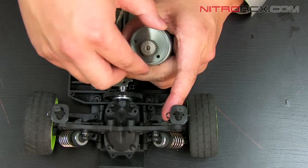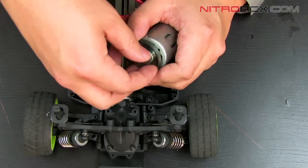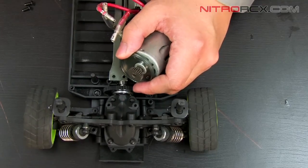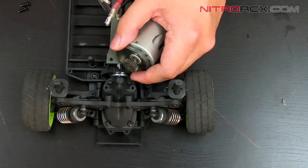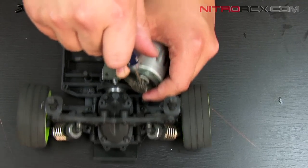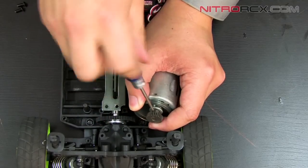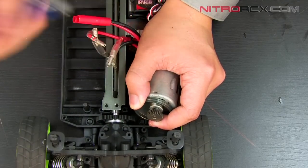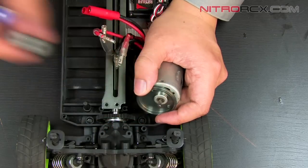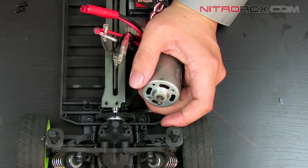Once you've loosened the mounts, you need to remove your pinion gear by taking out this grub screw. Once you have your pinion gear removed, your motor mount will come right off.